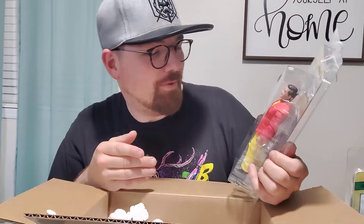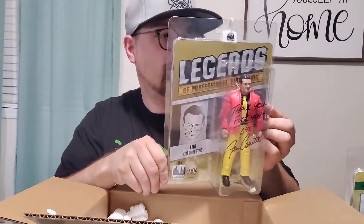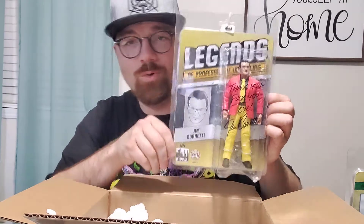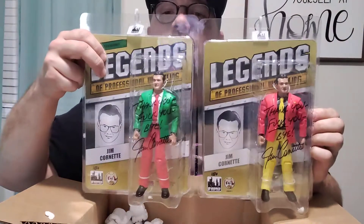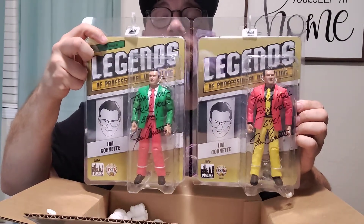I'm not a huge fan of the Figures Toy Company figures, but it is Jim Cornette - you can't help but love it. Obviously a very polarizing person and personality in wrestling, but man, these are awesome to have. The signature is so crisp. I wish it was paint pen, but you know what, you can't have what you want all the time. With as many of these things he's had to sign and ship out, paint pens are probably not really an option for him. But nonetheless, very cool.